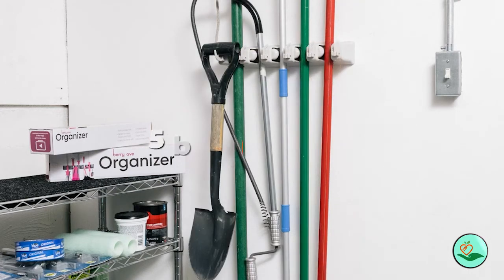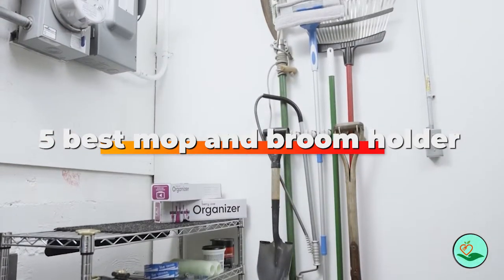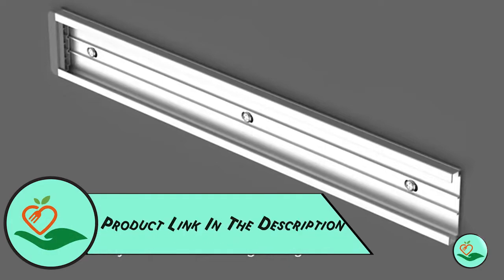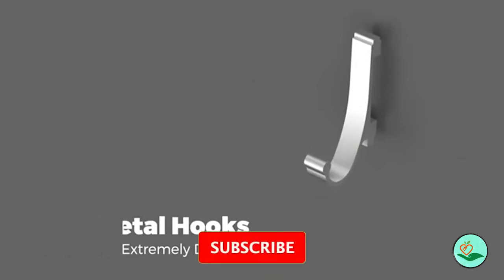Today we review the best 5 mop and broom holders so you can choose the right one for your purpose. After spending two weeks of research and consumer survey, we compiled this list. If you want more information and updated pricing on the products mentioned, be sure to check the links in the description below. Since we're a new channel, don't forget to subscribe and click the alert notification to help us grow.